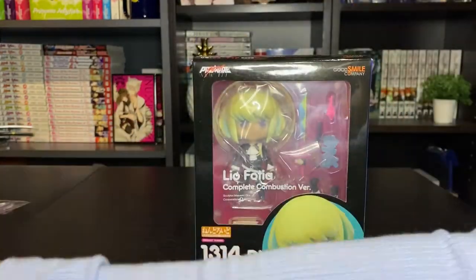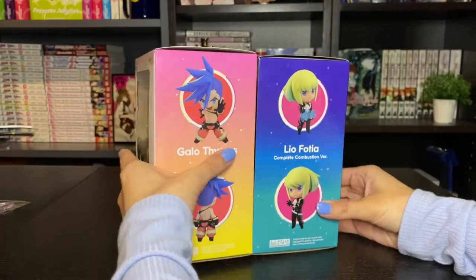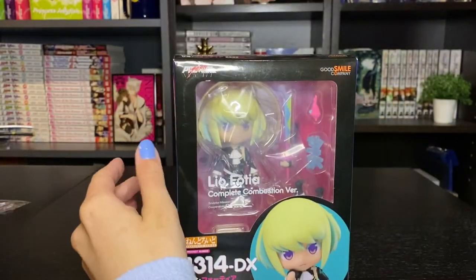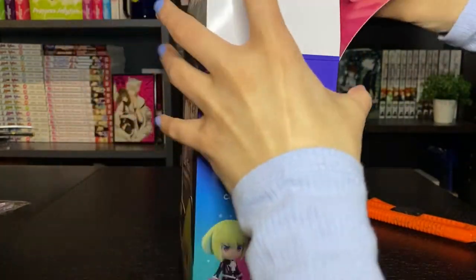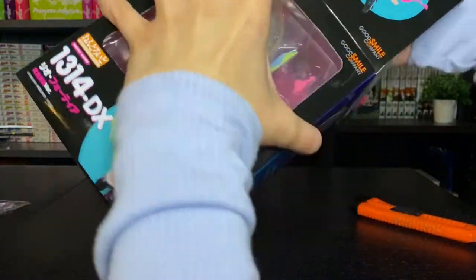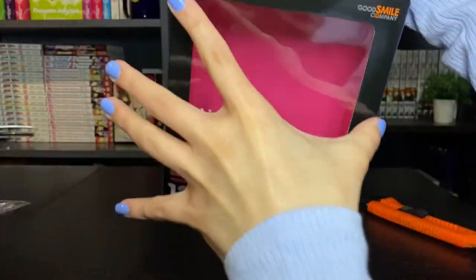His box is really cute though. It's like the exact opposite of Gallo's, which I think is really nice. If you want to see his videos, I will put a link in the description below. Let's open him up. He just has a solid pink background inside the box. This is hefty because he comes with quite a few pieces. Of course he comes with instructions down there.